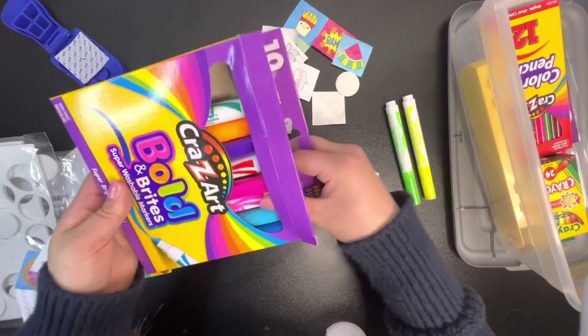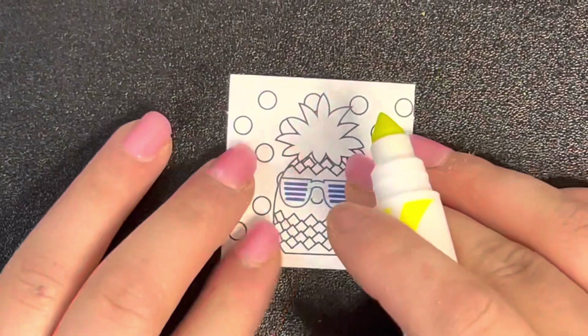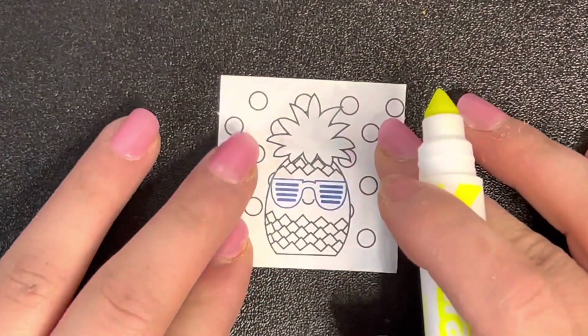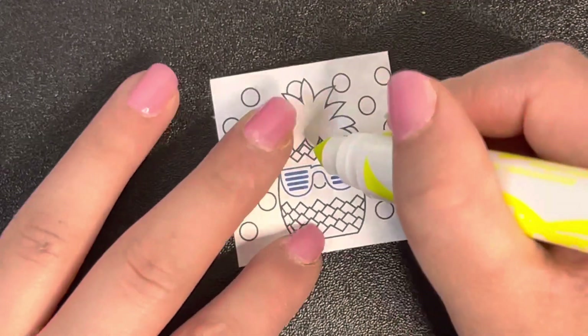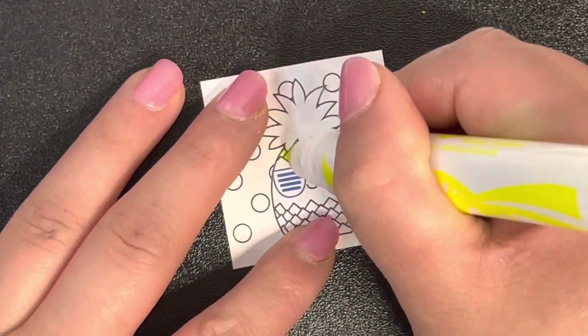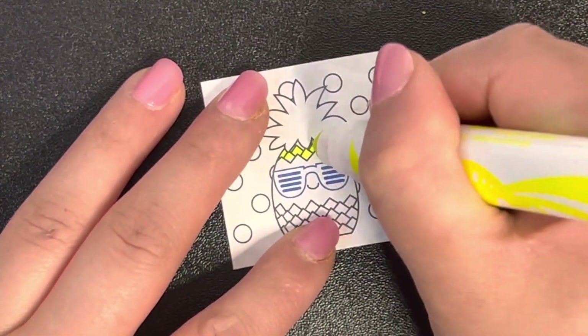I picked the design and I want to color this cool pineapple. I have markers here so we can get coloring and make some cool stuff. I'm going to take these colors - I brought the camera closer so you can see the coloring better.